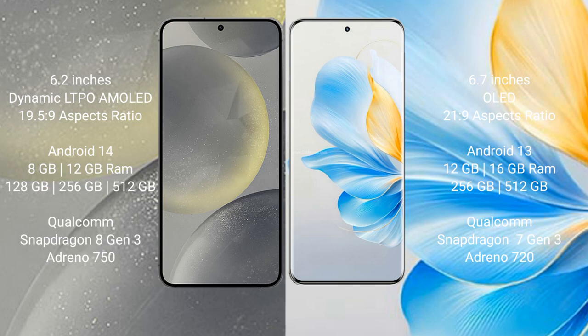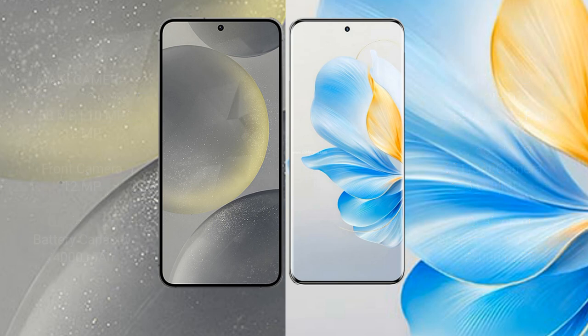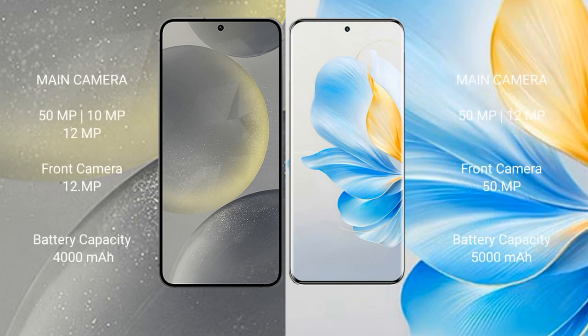The Samsung Galaxy S24 features up to 512GB internal storage, a Qualcomm Snapdragon 8 Gen 3 processor, and an Adreno 750 GPU. The Honor 100 comes with 8GB or 16GB RAM, 256GB or 512GB internal storage, a Qualcomm Snapdragon 7 Gen 3 processor, and an Adreno 720 GPU.